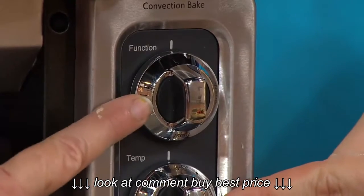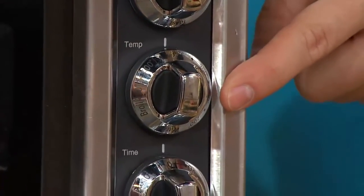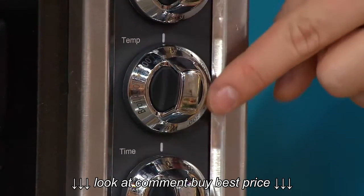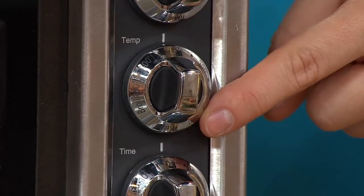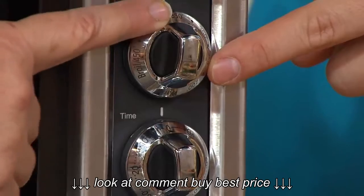This is the selector. Then right here, just like on your big oven at home, you choose the temperature — all the way up to 450 degrees. The broiler is a little hotter than that, but it's not a choice you make; you just set it on broil.